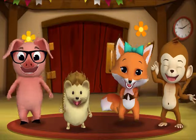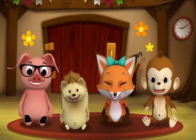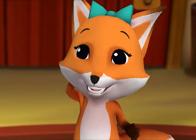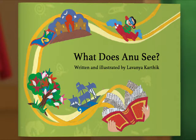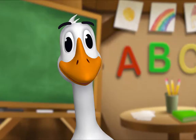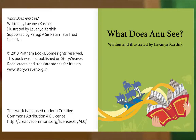It's story time, yay! Gather round, everyone. What book are we reading? We're reading this one — it's called 'What Does Anu See?' Anu is a little girl who likes to observe things; that means she looks at them very carefully and notices things. I wonder what she observes — let's find out! Let's begin. 'What Does Anu See,' written and illustrated by Lavanya Karthik.